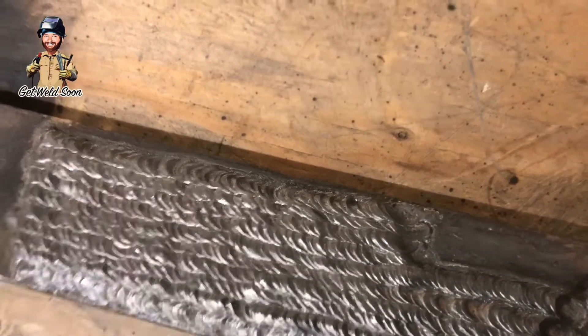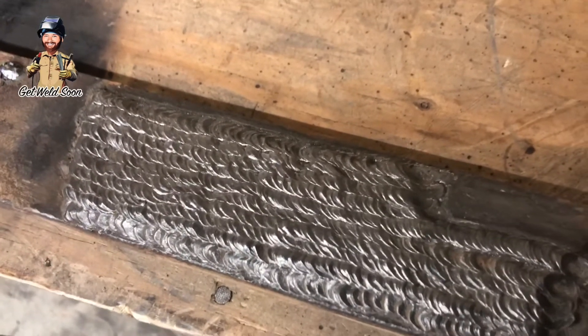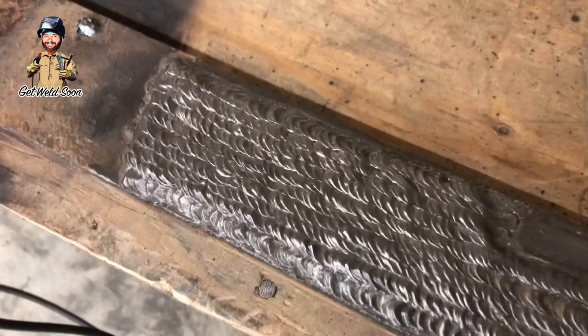Here's the end result, guys. Like I said, it's not beautiful but pretty decent. There's actually a little hole right there where I skipped ahead too much and it left a little crater.